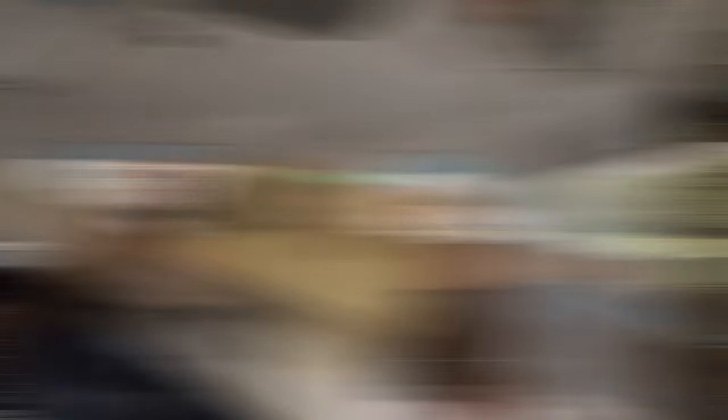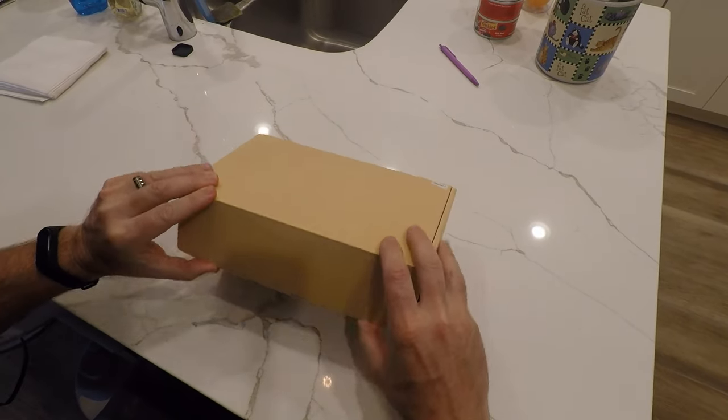But before we get into all the awesome features that this thing can do, let's go ahead and unbox it. Let's see what we got inside.